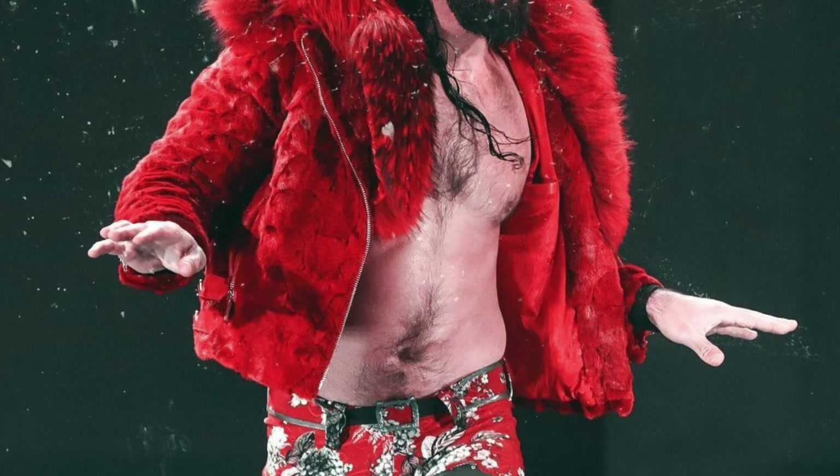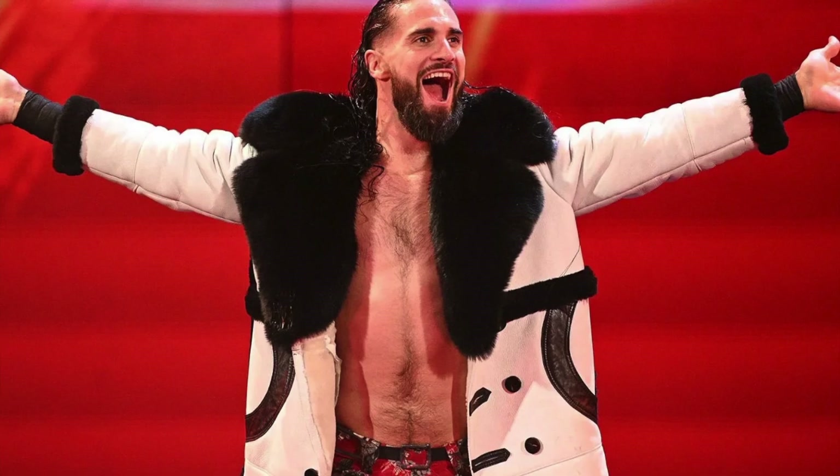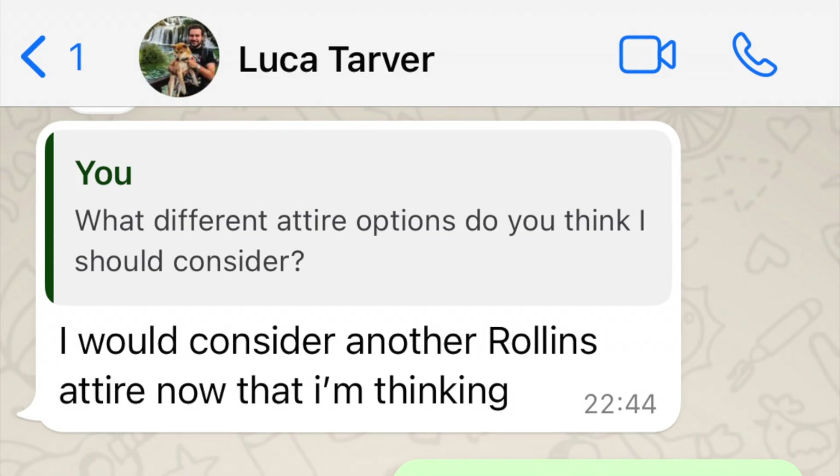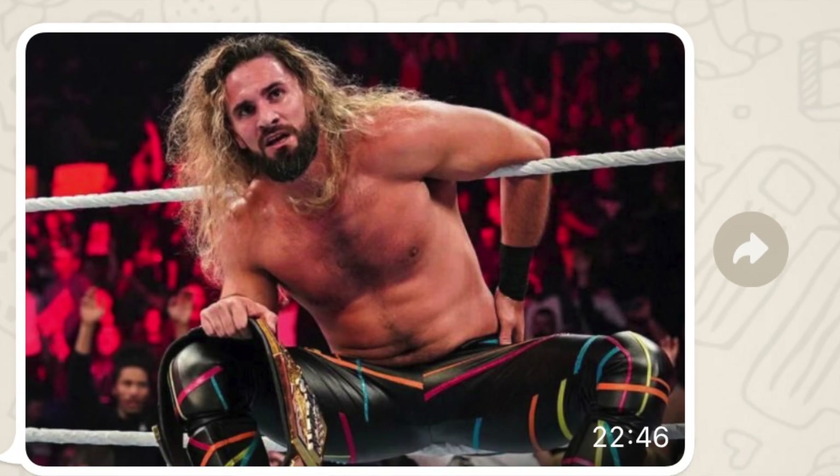I was back and forth on what attire I should make and just couldn't decide, so I turned the vote and power over to my friend Luca, and he subsequently decided to give me a nervous breakdown with this one.